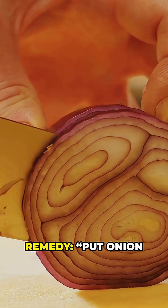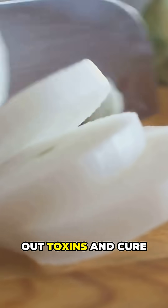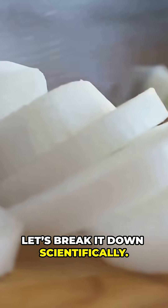You've probably seen this viral home remedy: put onion slices in your socks at night and it will draw out toxins and cure your fever. But does it really work? Let's break it down scientifically.